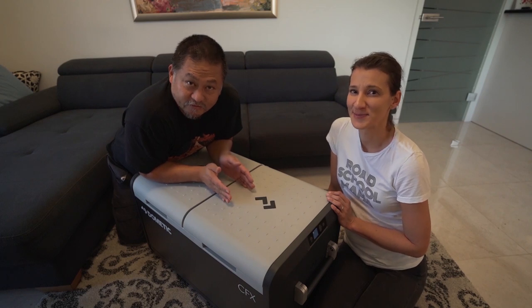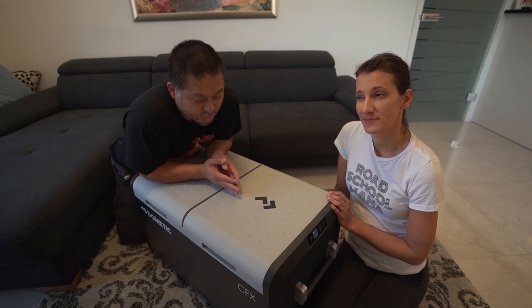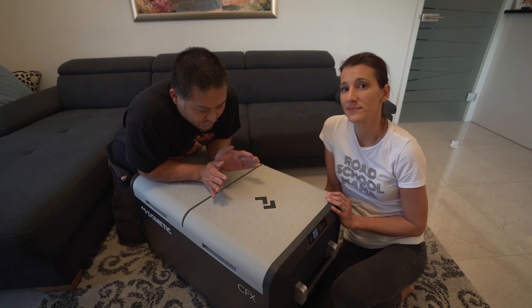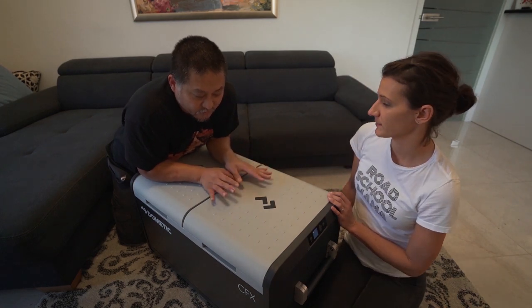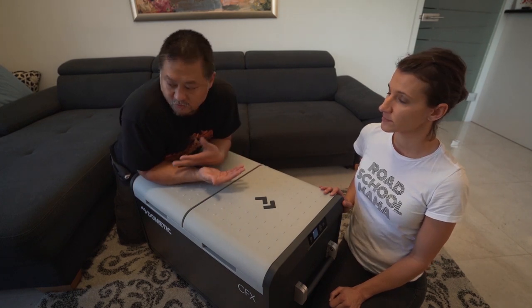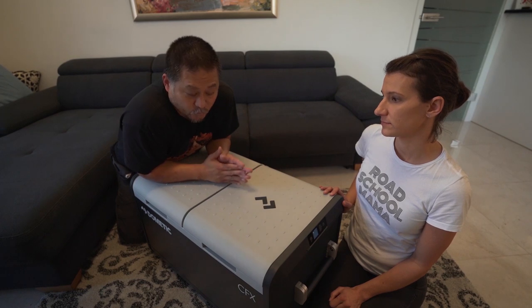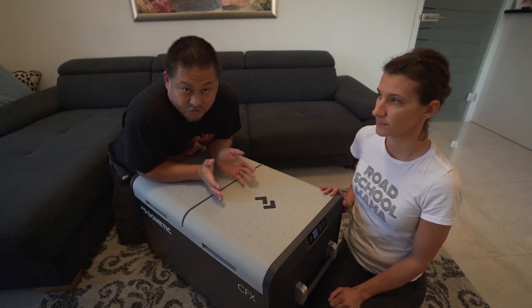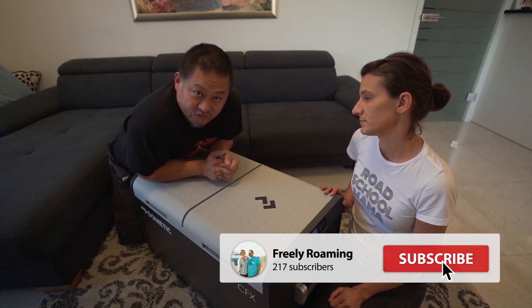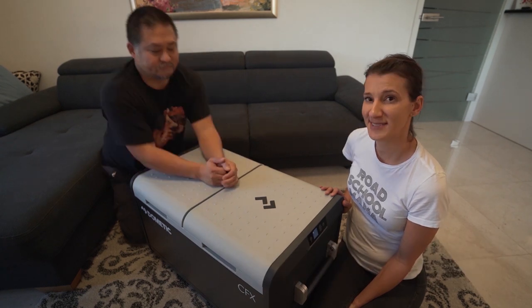That's the unboxing of our new Dometic CFX3 75DZ fridge-freezer dual zone combo. Hope you enjoyed it. We'll have a couple more videos showcasing how this fridge works, including power consumption calculations compared to the old one, and whether you should pick this one or upgrade if you already have a CFX. Don't forget to hit subscribe if you want to see more. Thanks — see you in the next video.